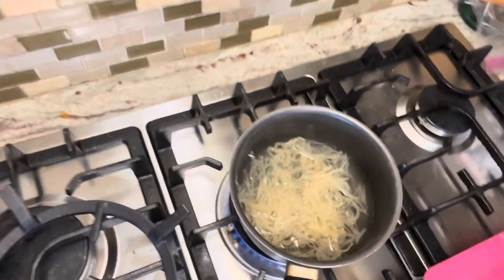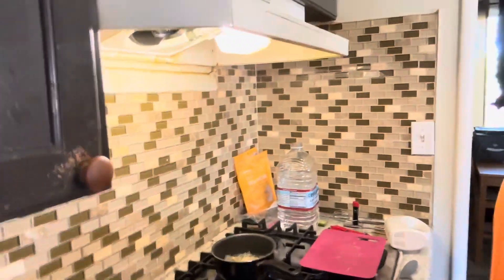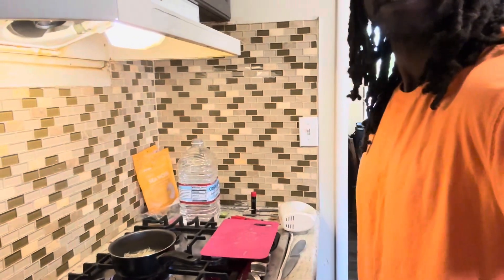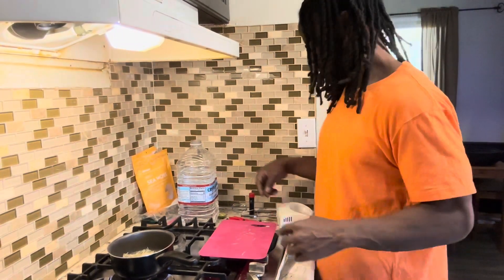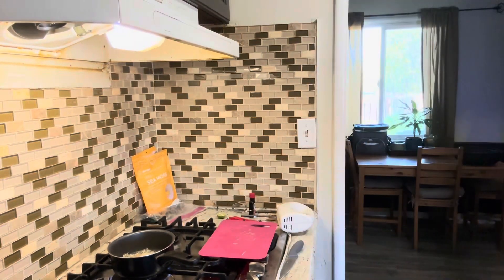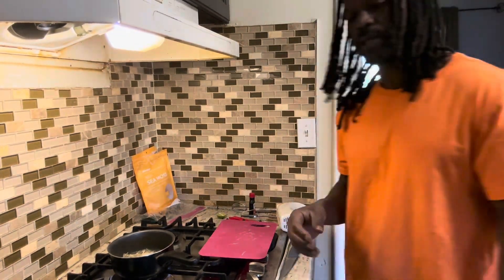Let that boil — that's what it's gonna look like while it's boiling. We're gonna let that boil for a little bit. While this is boiling, I'm gonna put away this water.